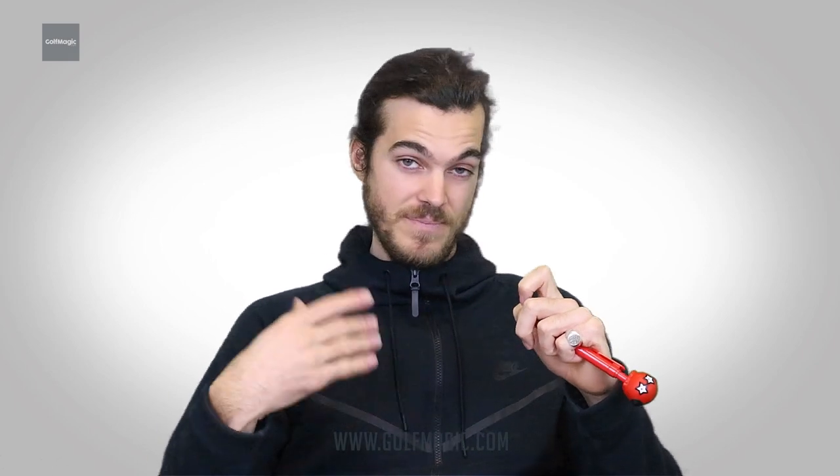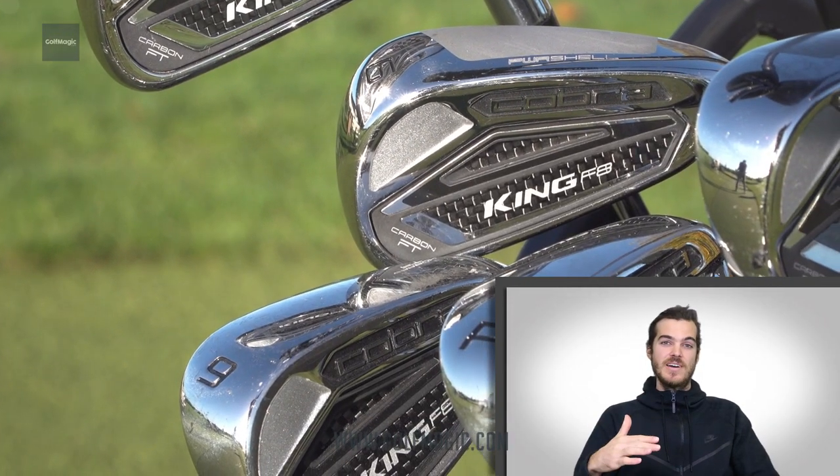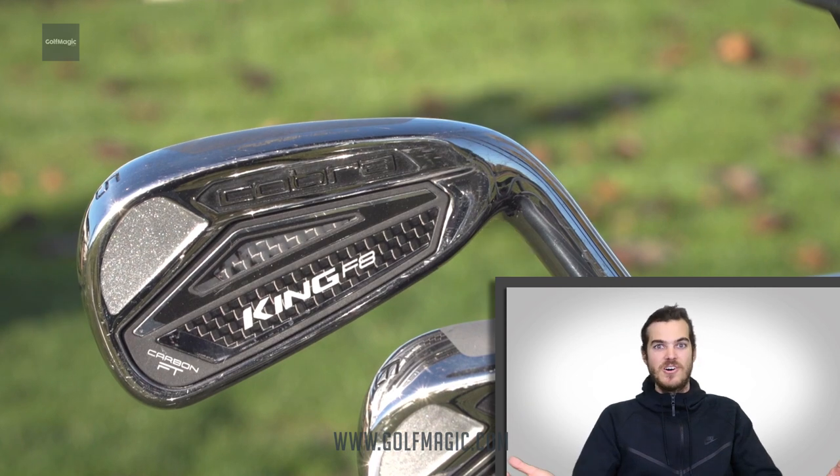Our gapping was really set, which for better players is really important. So you've got the distance there, which lots of players require, but you've also got that gapping, which means that as you hopefully become better at golf, you're still going to be able to use these irons and play really good golf. The progressive tech through the set of irons makes a lot of sense — having the cavity and the grooves offering the lowest in the longer irons just makes a whole load of sense.